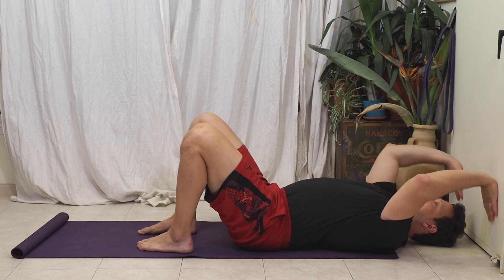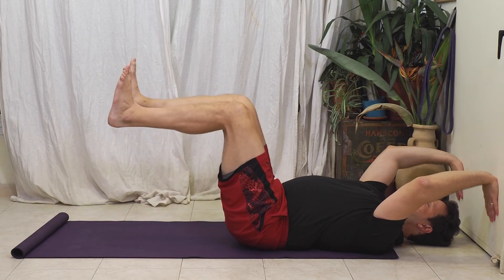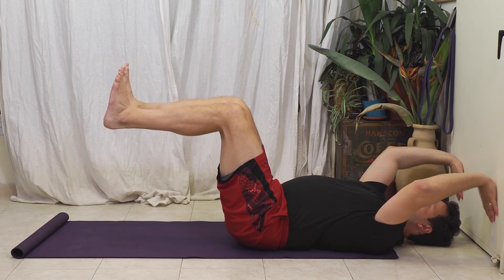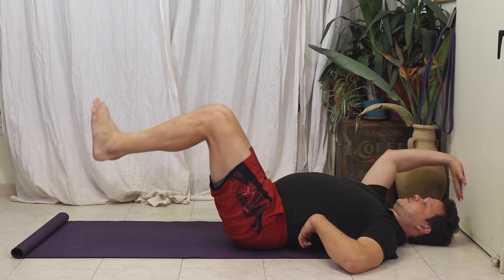So we're going to stay nice and braced, pushing the hands against the wall with about five to ten pounds of force. From there I'm going to come up into the dead bug position — you'll notice the lumbar curvature. My lower back stays neutral: it's not flattened and it's not excessive.